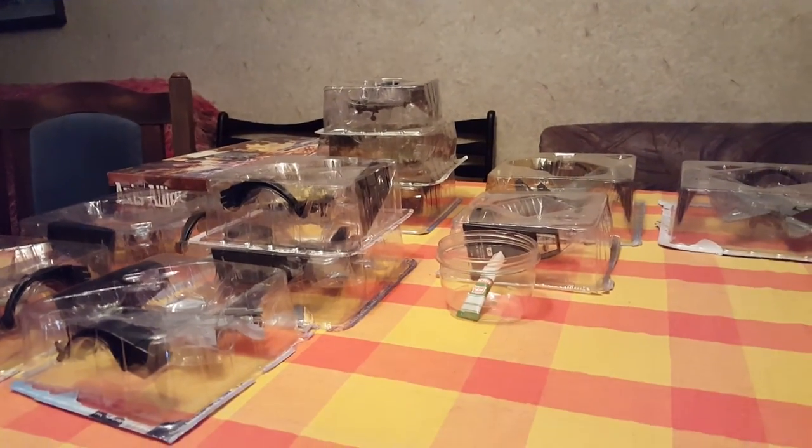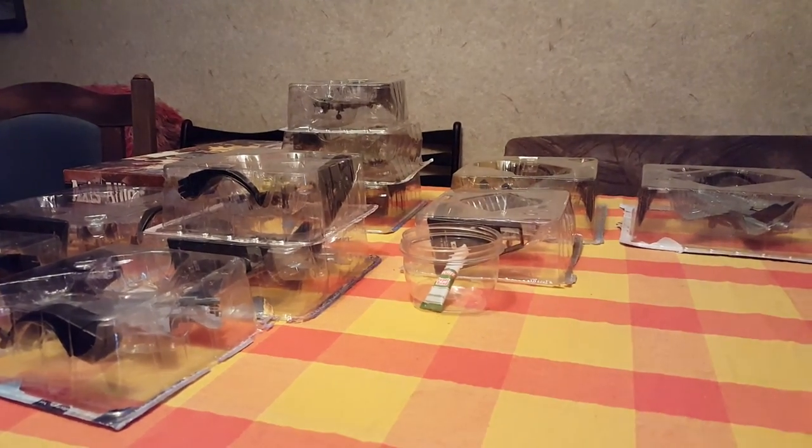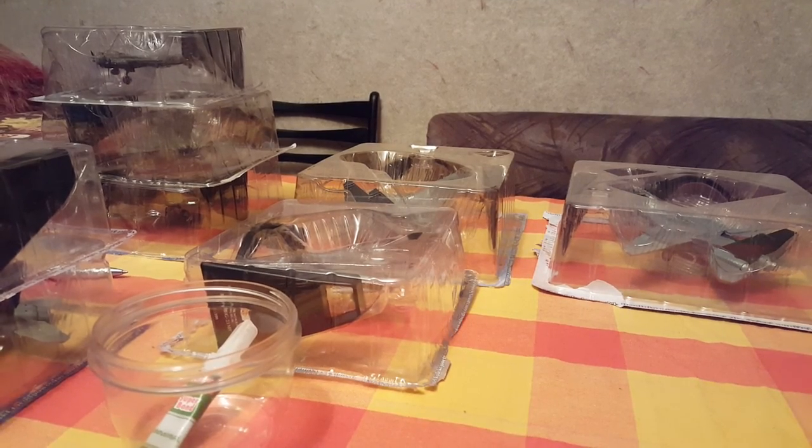This is the entire model unboxing for today. I hope you had fun — I certainly did. I wish you a very happy and productive day. Goodbye.